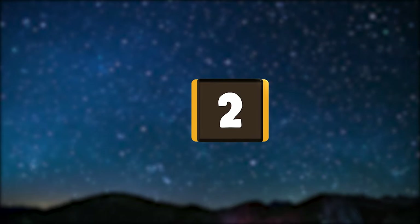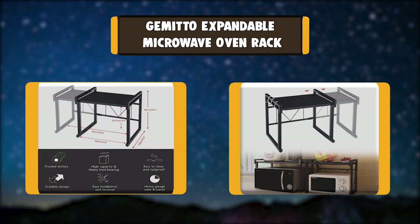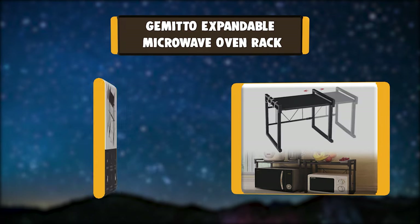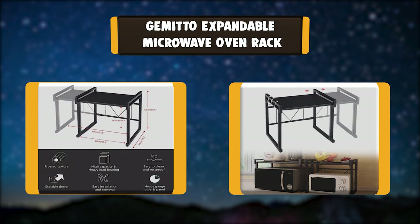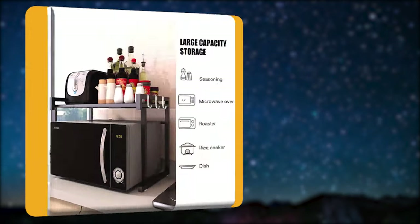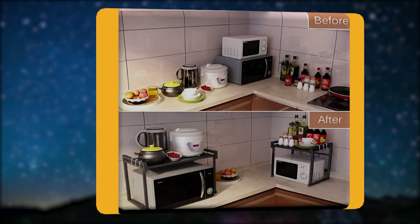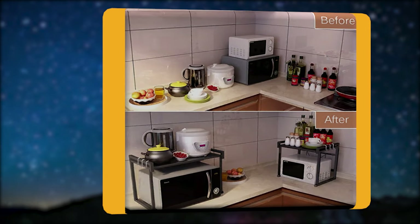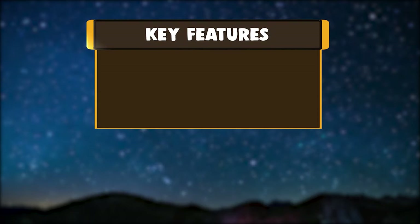Number 2: GEMITTO Expandable Microwave Oven Rack. The shelf is adjustable from 40 to 60 centimeters. The shelf allows you to easily store a microwave oven or other kitchen appliances, making your kitchen cleaner and tidier. Made of carbon steel, the microwave rack holds up to 25 kilograms.